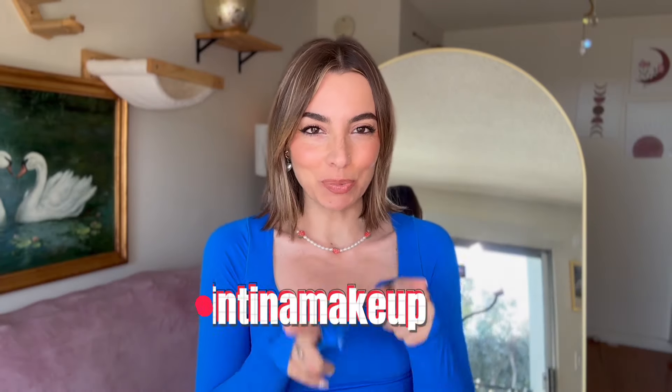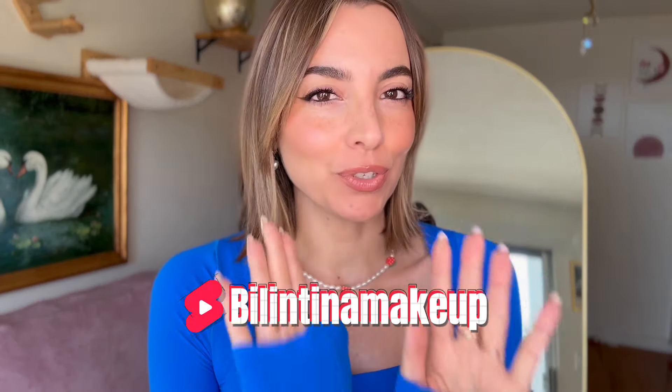Hi guys! Welcome back to my YouTube channel. Today I'm going to show you a few simple ways on how you can hide your bangs.